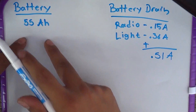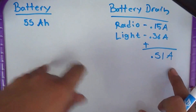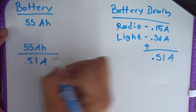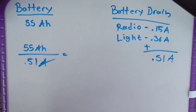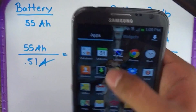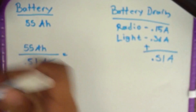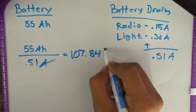The battery I have is a 55 amp hour battery. The biggest battery drainage I was seeing was the radio and the light. Between those two combined, you're consuming about half an amp. In order to find out how long it takes to drain the battery to where you can't use it anymore, you do some simple math. You get 55 amps per hour out of the battery. So 55 amp hours divided by 0.51 amps - the A's cancel and you're left with hours - gives you 107.84 hours.